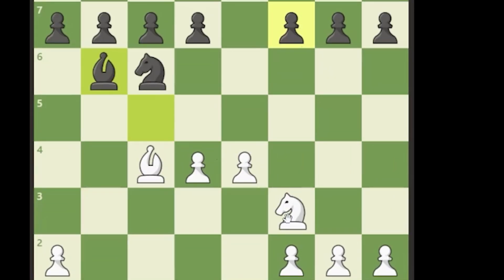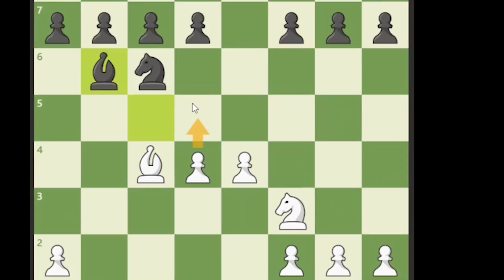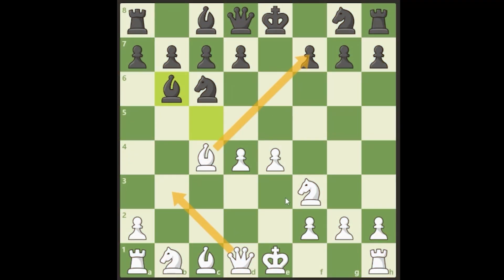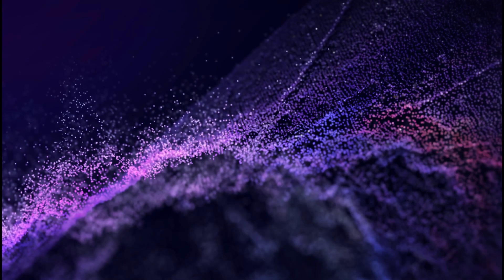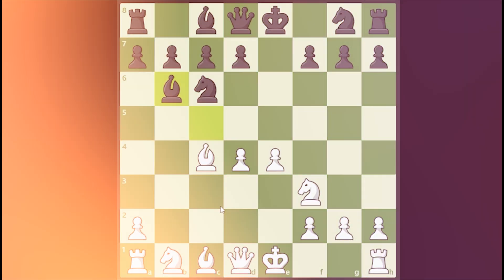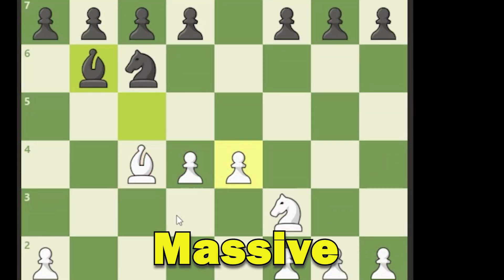We've got pressure coming: the knight can come to g5, protected by the bishop, with pressure on f7. We can push d5 in the middle, the knight can't really go anywhere, we can bring the queen to b3, we can castle and push f4. White is just going to have a ton of attacking ideas. This is absolutely crushing at the beginner level because we get this massive center.